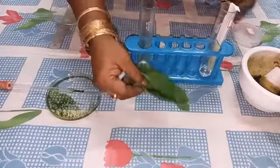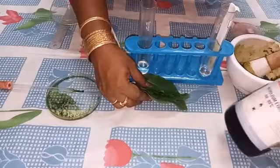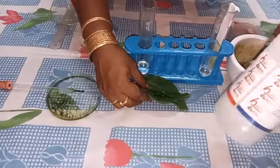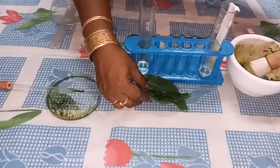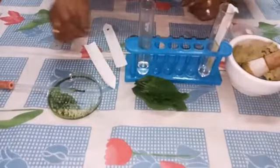For that we need a leaf, mortar, petroleum ether, acetone, and a test tube.